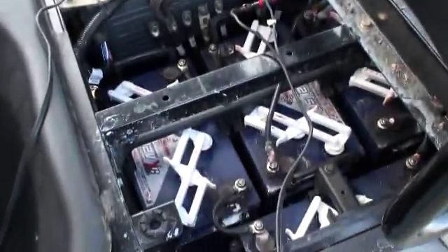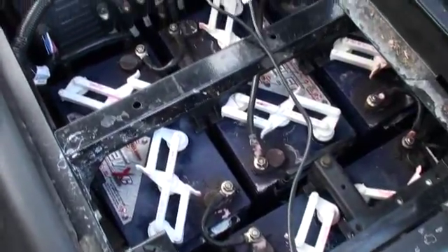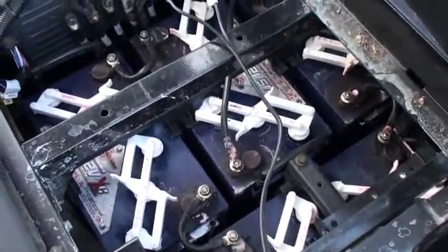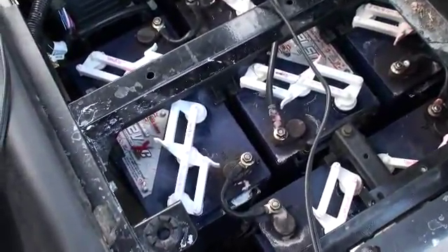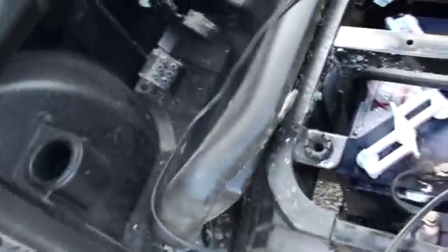One of the problems I've had recently — I've had a lot of issues with these terminals on the battery getting corroded, and that's pretty common. I'm actually getting ready to bring these batteries out of here and clean all this up. If you look down here, you can see the rust underneath these trays where these batteries are. The problem has really been the overcharging of the batteries.